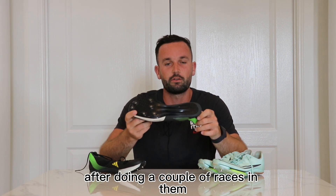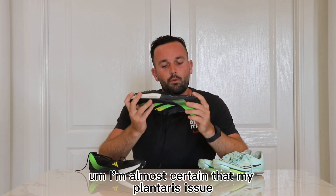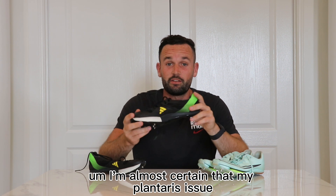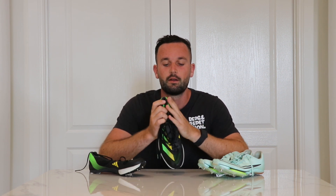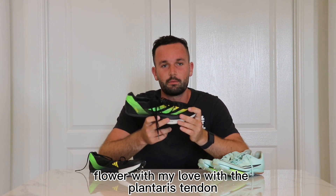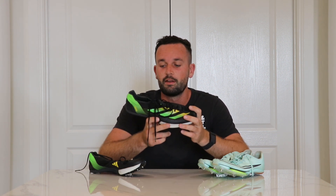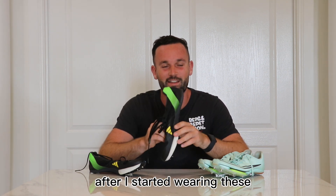Now the disadvantages after doing a couple of races in them. I'm almost certain that my plantaris issue — if you're up to date on my Instagram and TikTok, you'll see that I had a bit of an issue flare up with my lower, with the plantaris tendon. It only really flared up badly after I started wearing these.